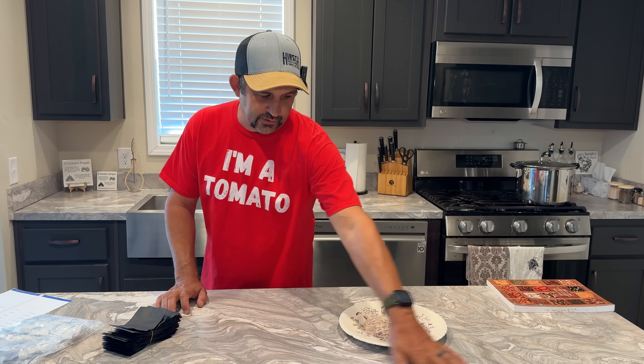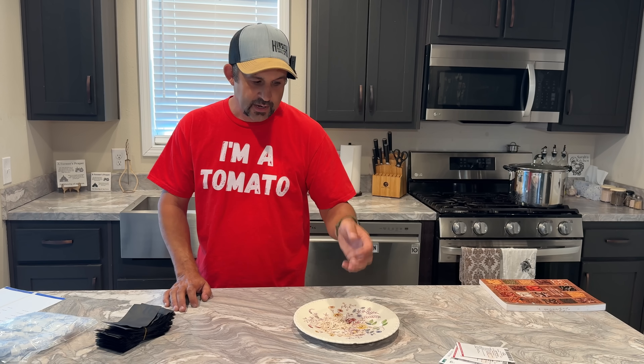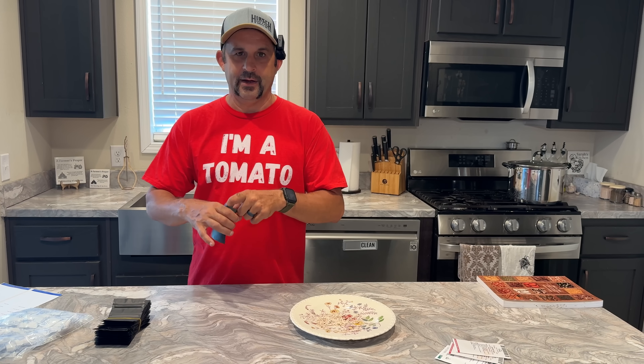I'm going to start with these cucumber seeds since they're already out here. When thinking about how to package the seeds, you really want to think about how many you're actually going to grow in one season. In our case with cucumbers, I know we're probably never going to grow more than 10 or 15 plants in a season, so I'm going to store 15 seeds in a packet. That way we can start all 15 if we want to, or just start what we need, and I'm not going to be wasting seeds by opening a packet with 50 seeds when I only need 10.